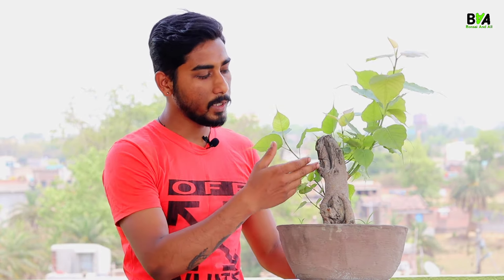This is a bonsai material. This is dead wood. This is a branch — a very small branch.